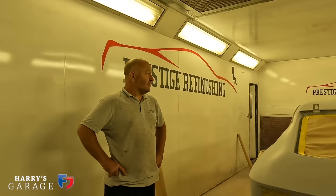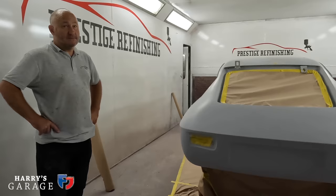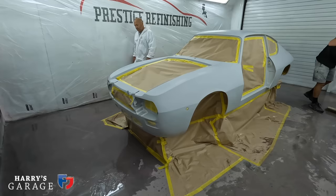They don't heat the booth during the process — only for a big bake. The final step before paint is the static sheet around the booth. Inside, Sam and Jason have been wetting the floor and putting anti-static plastic all around the walls because dust is enemy number one when you're painting. Sam is just about to mix the paint — the Zagato is finally about to turn red after one year at Prestige Refinishing.